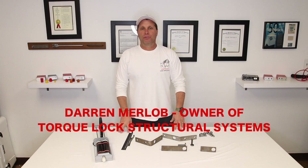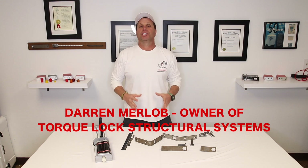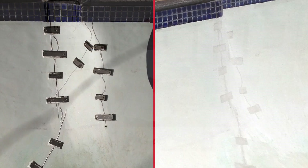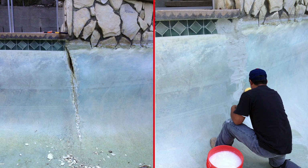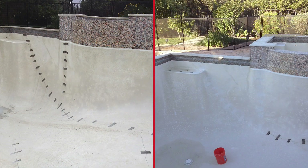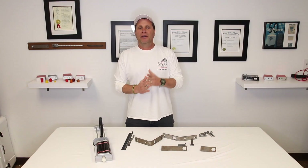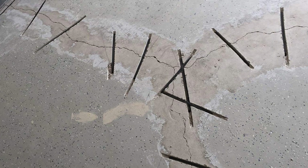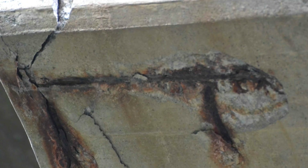My name is Darren Merlow. I'm the owner of TorqueLock Structural Systems and I'm making this video out of pure frustration. I've been fixing structural cracks in swimming pools, foundations, decks, and any kind of concrete for over 30 years. And when I started seeing some of these other repair products pop up on the market and these other antiquated methods that really just don't work for concrete repair, it made me so frustrated that I wanted to shoot this video.